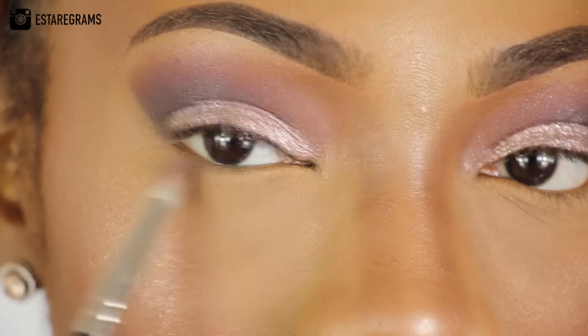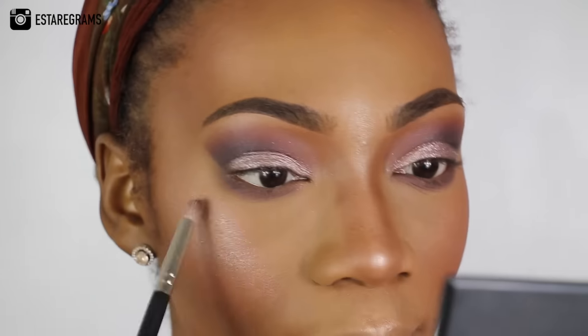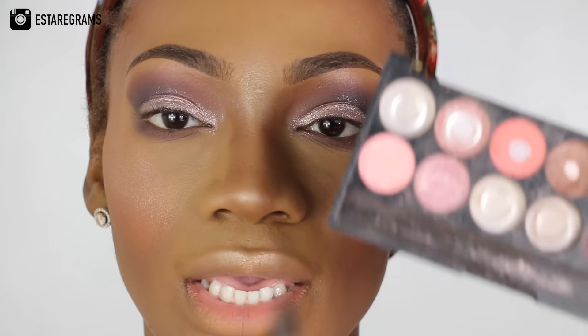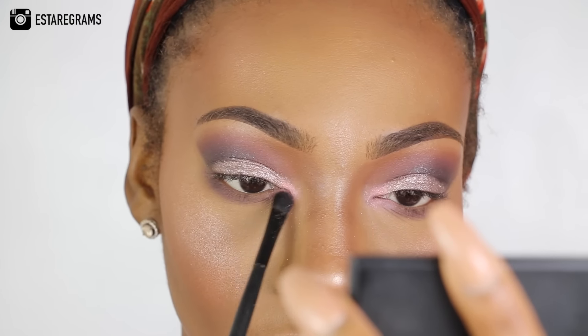I'm going to go back into this colour — it's the one I use to deepen the outside of my eyes — and I'm just going to be using it under here. I'm going to use my brush to try and blend that out a lot more, so it's a lot more blended. Along with that, I'm going to be taking the same Sleek eyeshadow palette and using this lighter pink on the corners of my eyes. And now I'm going to apply my mascara.